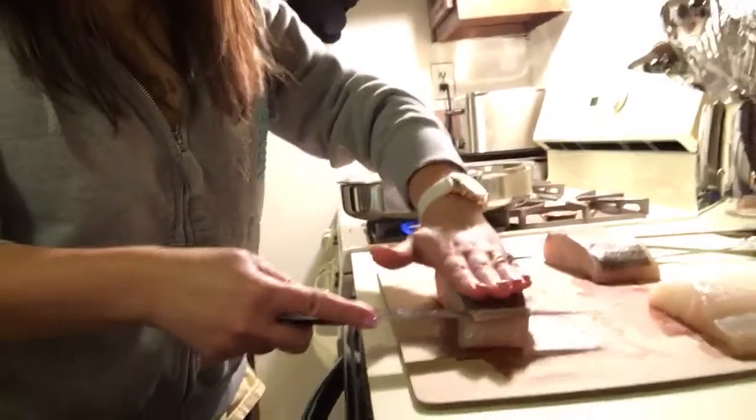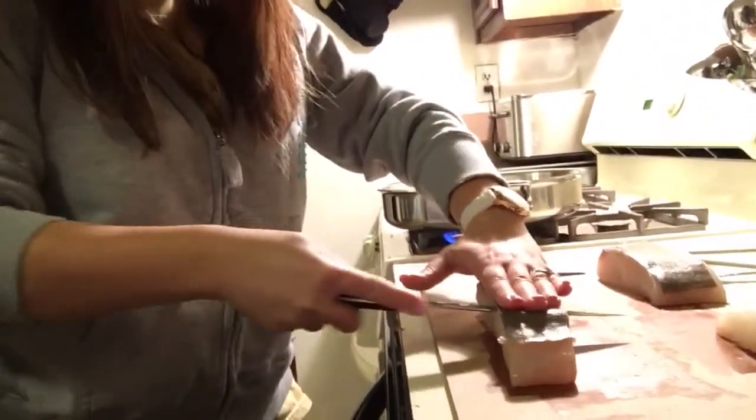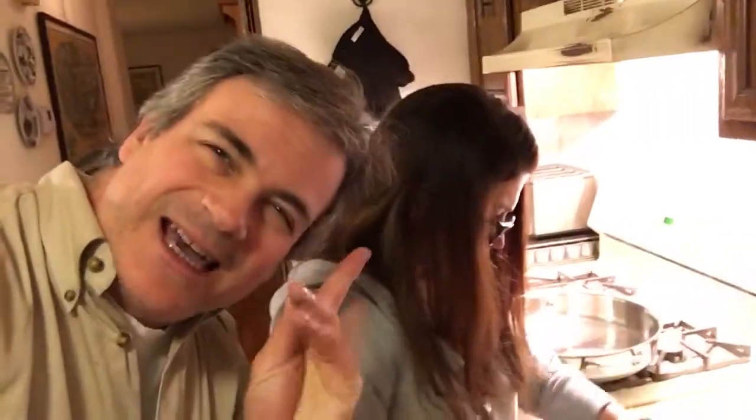Why would you keep the skin on? Some people like the crispy skin — it's personal preference. I have a problem with the scaly, skinny, slimy, gray skin. Some people like it. Do you like it better with or without? I'm asking them — the viewers.